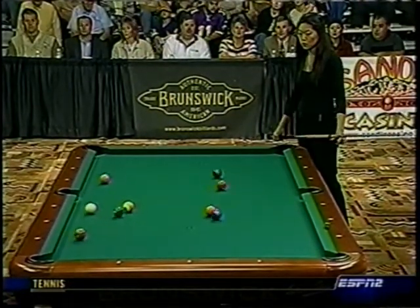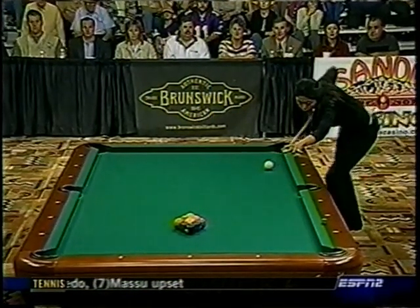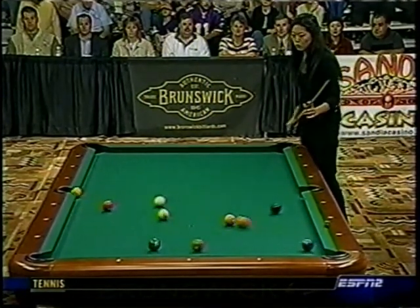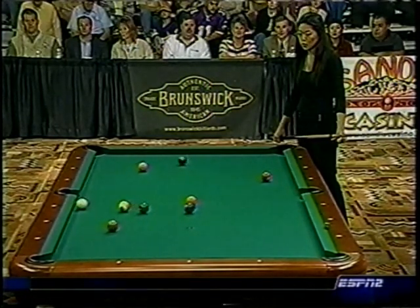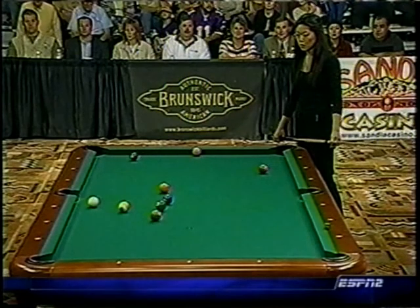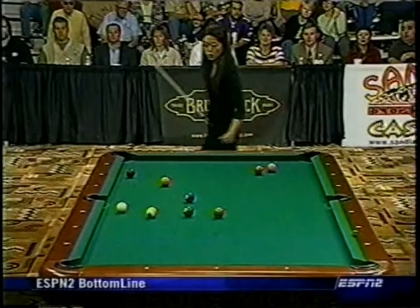We're going to look at this next break where the cue ball gets beat up, and I'm going to show you why that happened — she wasn't very happy with this break. Her timing is off. I want you to watch her timing — timing is everything on the break. Look, her leg came up late. So the body wasn't working with the cue. That's something very important to remember when you're breaking: everything has to move at the same time. You can't have your cue moving and then get the extension of the body afterwards. Having seen the result that she got, which wasn't very good, Ga Young is going to make an adjustment.